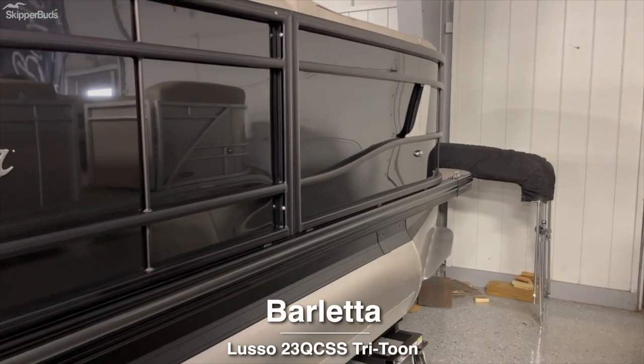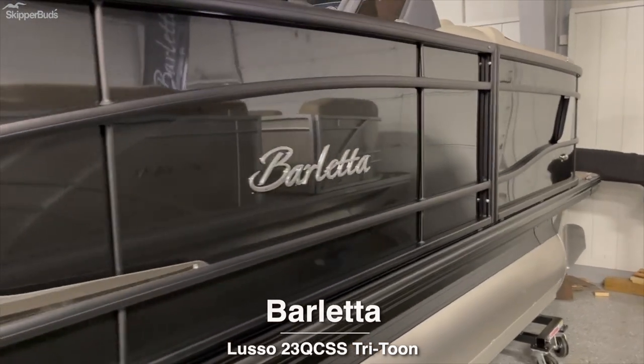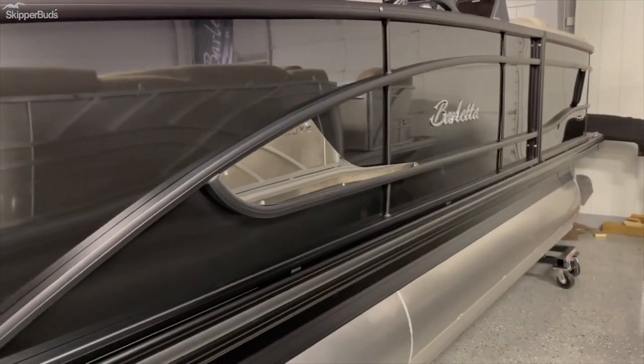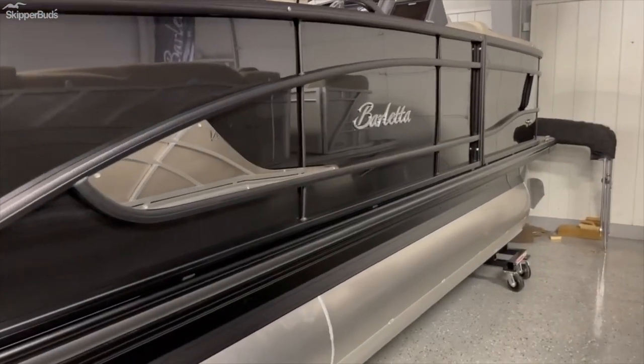This is the 2022 Barletta L23 Quad Sport Stern tri-toon, available for sale here at Skipper Buds Lake Fenton Marina. Really a gorgeous tri-toon — one of the best built on the market for sure. Awesome exterior; the black blends really well with that stainless steel.